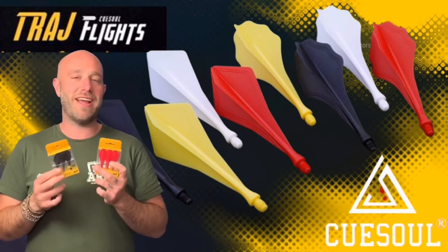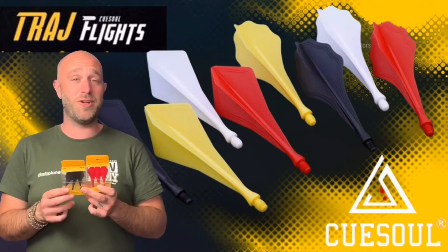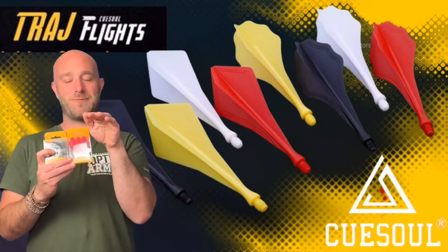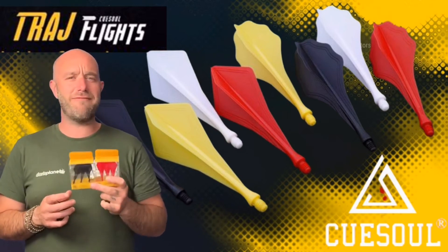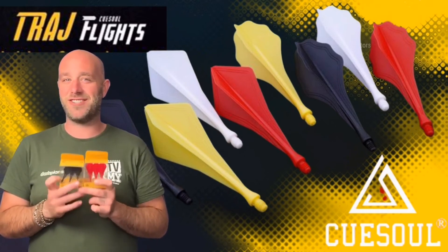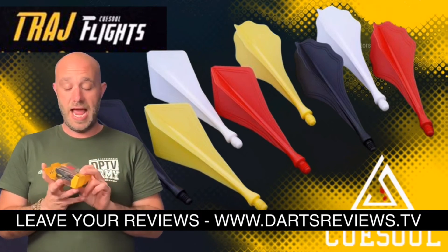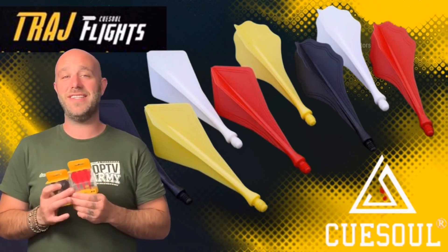I reckon these are quite popular in the soft tip market. I threw them with steel tips, but all in all they did fly very differently to what I expected — they flew very straight, and then sort of at the last minute as they got to the board they dipped down and gave that angle. I reckon if I really practice with them for a long time I might be okay, but I'm not going to be putting them in my match darts just yet. If you've already got a set of these, please leave your reviews at www.dartsreviews.tv, turn your notifications on and subscribe to the channel.